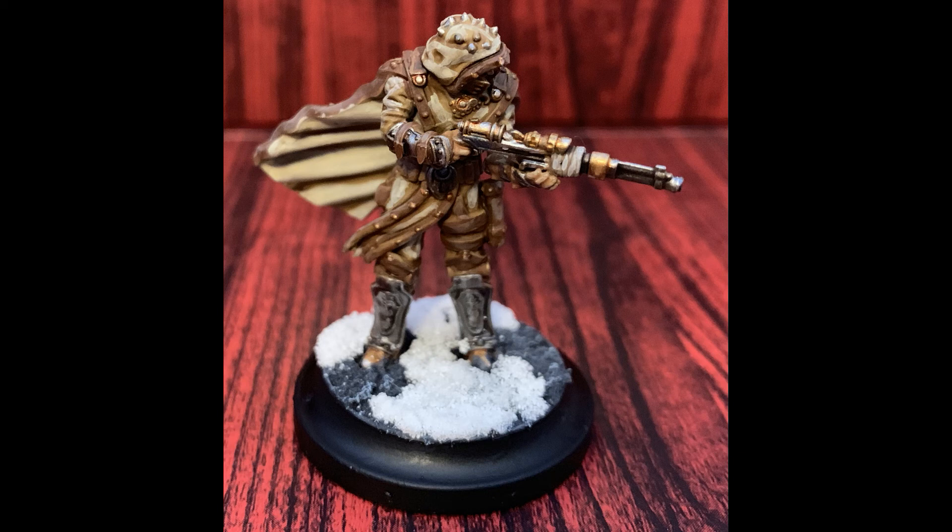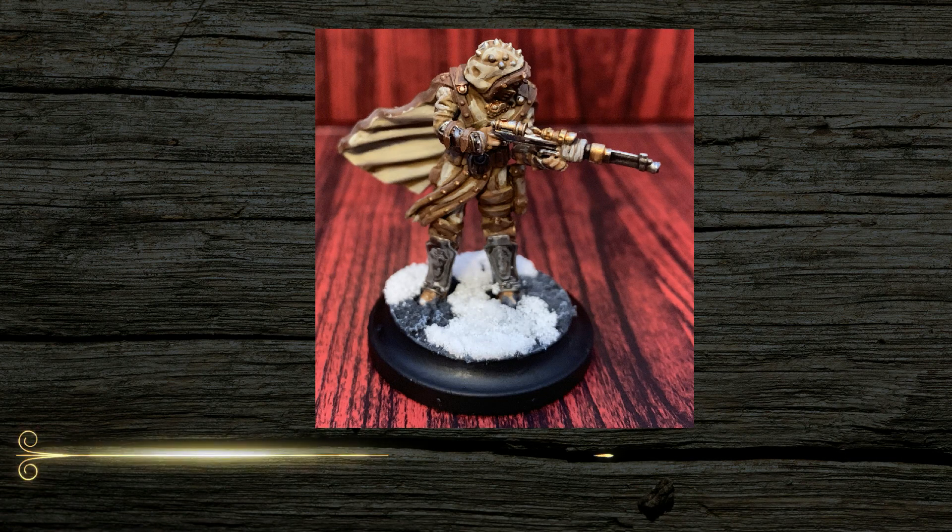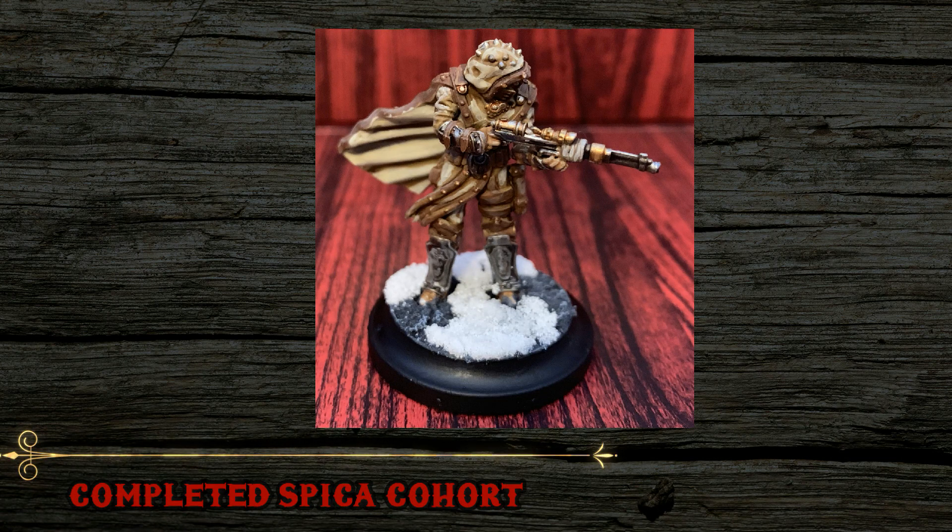A good coat or two of gloss varnish helps seal everything down to the base and avoids leaving little bits of snow every time your paintbrush crosses it. Once that's completed, glue down any bits of flock you would like, and give the entire thing a quick once-over to make sure there are no little spots you overlooked during the painting.